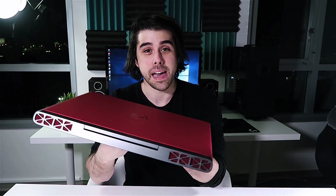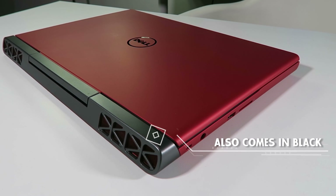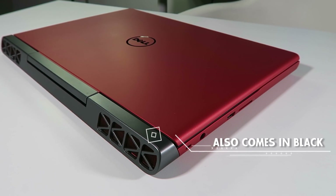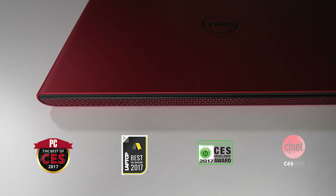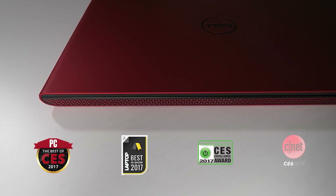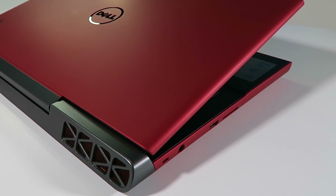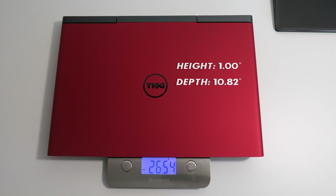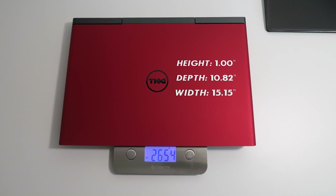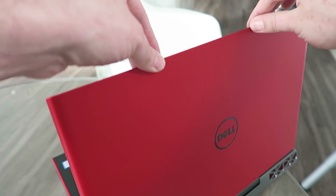Let's get right into this review. Right off the bat, you notice that this is the hibiscus red — that Beijing red. I really like this red; I thought it was going to be like really over the top gamer red, but it kind of looks like ruby red. It's elegant, has a soft touch finish on the top as well as in the interior. It weighs in under six pounds, just an inch in height. It is mostly a plastic build, but overall the build is really nice.